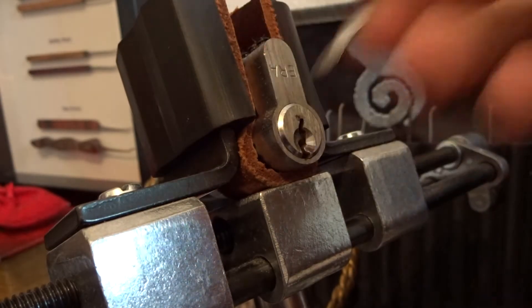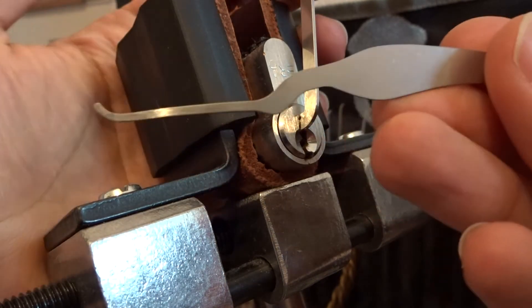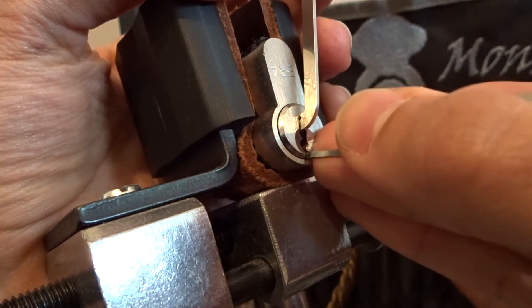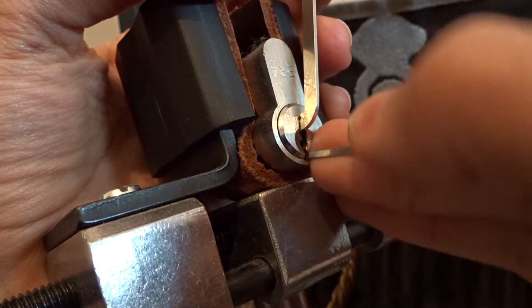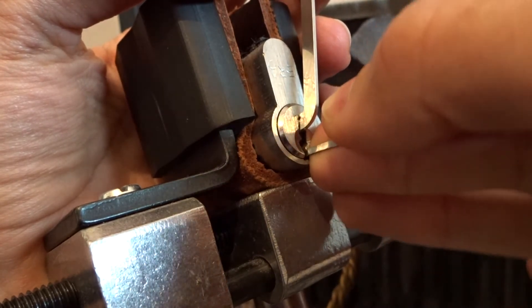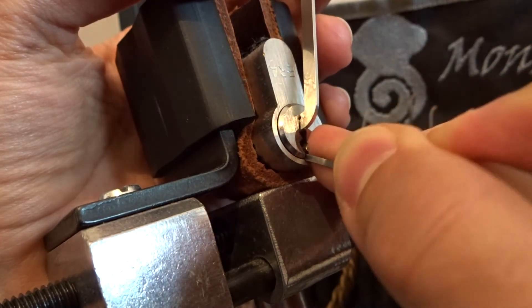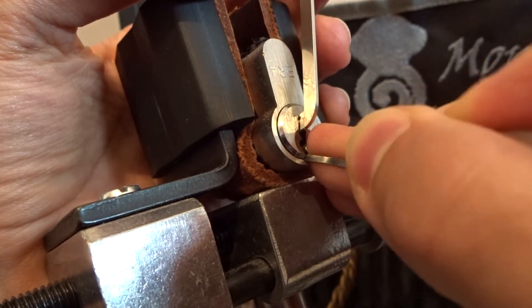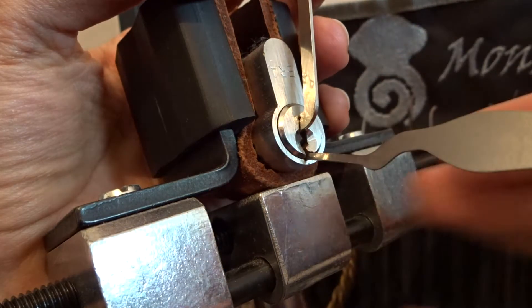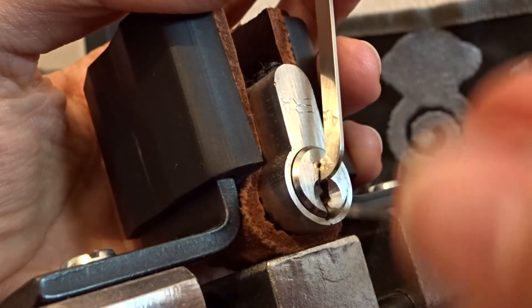The lock is locked. It's a common ERA lock. I'm using top-of-the-key weight tension and this Le Corbeau deep hook because I've felt some really deep cuts in this lock. Some pins have to be set really really high. Let me zoom in a little bit so you can see better.